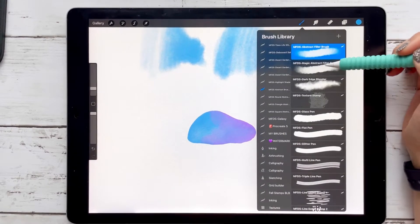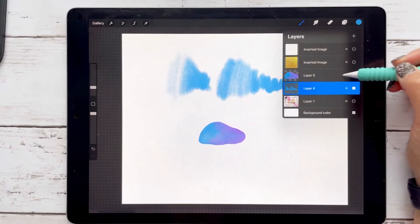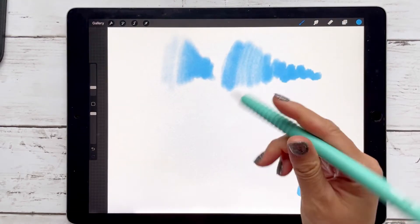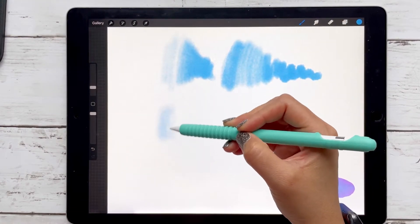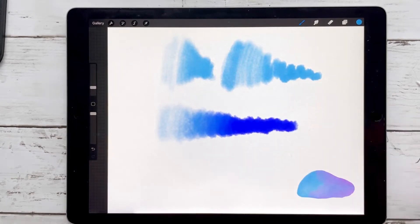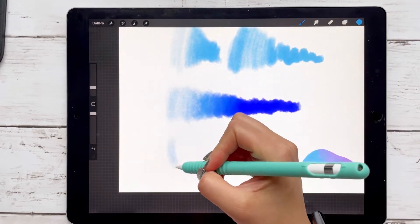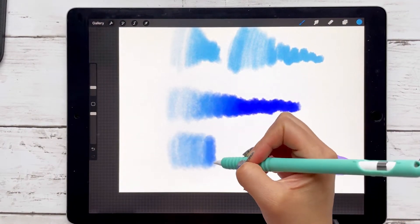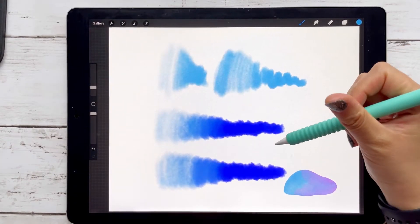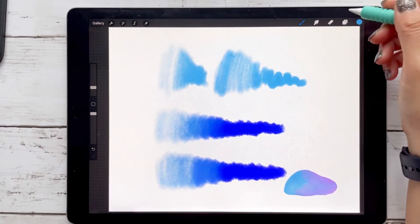With the magic abstract brush, it's going to change color automatically as you apply pressure — a very subtle change. So this is going to be light, and then as I apply more pressure, it's becoming a little bit more purple. It's the same color we used before, but see how light to light, and as we apply more pressure, it's becoming darker. That's just an easy way to get multiple colors without having to change colors all the time.